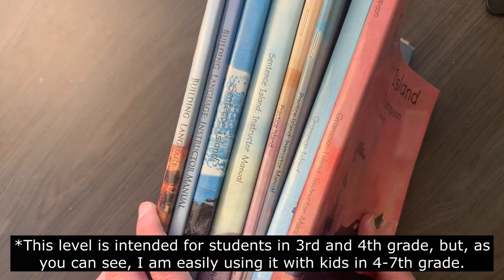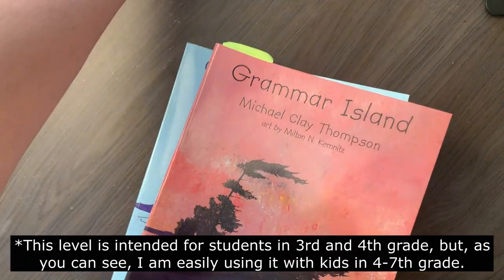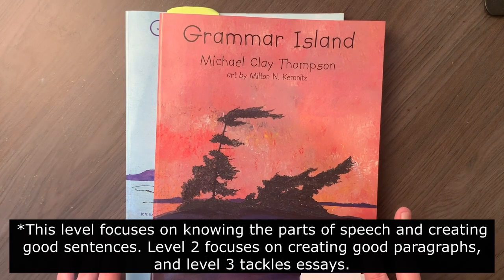I had to talk to friends to figure out how to do this program and in what order to do these books — which to start with, which to wait on. I think the easiest way to explain everything is to show you up close, so I'm going to flip my camera around and give you a look inside all of these and talk about our experience so far. Here is my pile of instructor's guides and student guides.